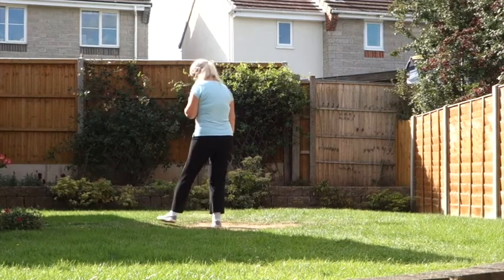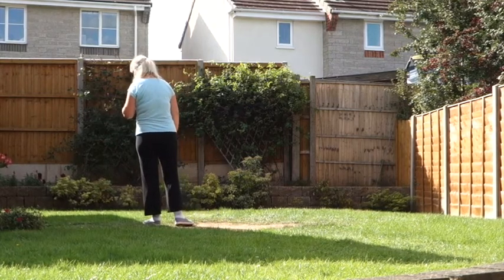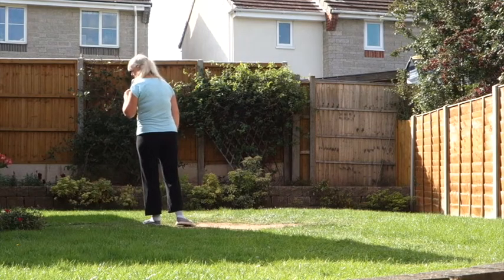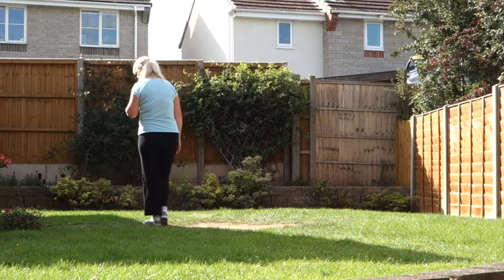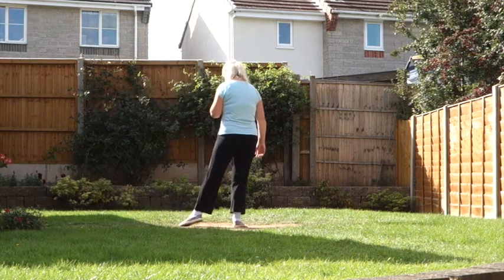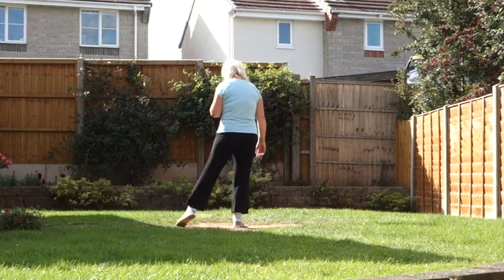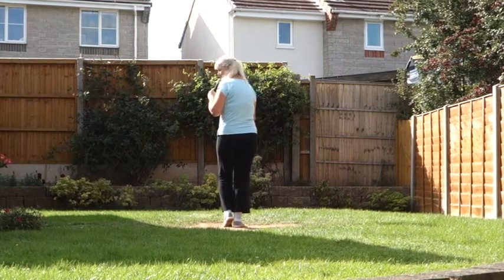Step the left, large step to the side. Start to drag your right in towards the left. Then touch the right beside the left. Point the right toe out. Touch the right beside the left. Repeat with the right foot. So with a big step to the right, you start to drag the left in. Then touch the right beside the left. Point the left out. Right beside left. Left beside right. Point the left out. Touch the left beside the right.